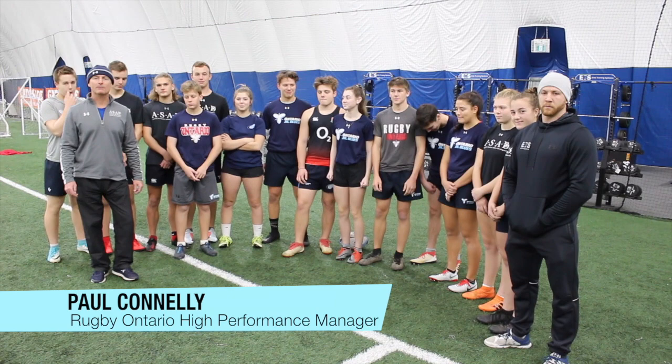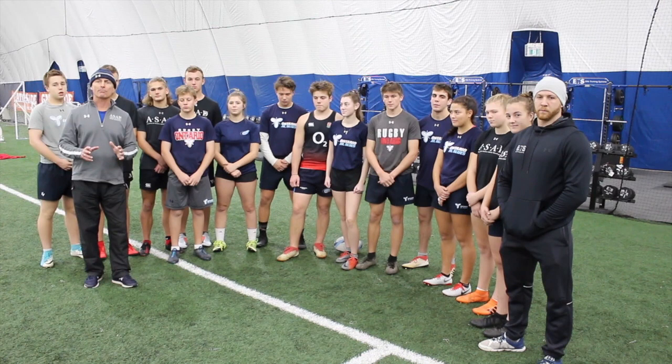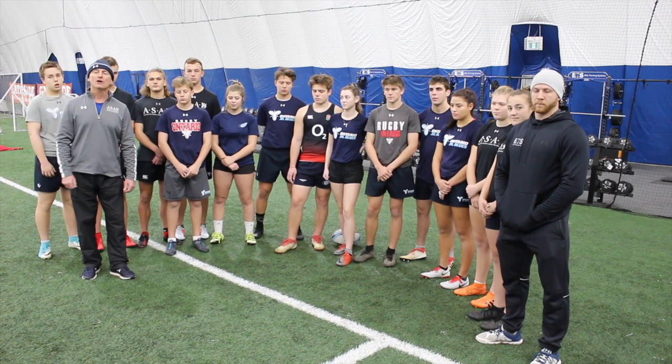Good morning coaches. Welcome to the new Whitby Dome, the home of Rugby Ontario's high performance program. Today we're looking at ball in contact and clear air. This is year two of our program and we're going to take it to the next level. This will be the focus for core skills session number one, occurring on December 8th at Guelph University, here at the Whitby Dome, and the University of Ottawa.